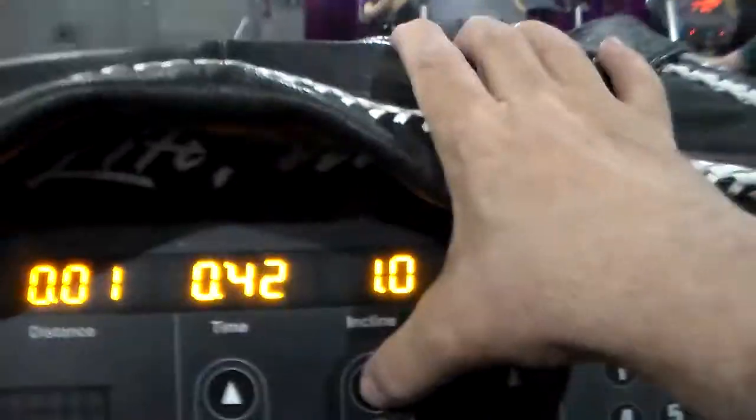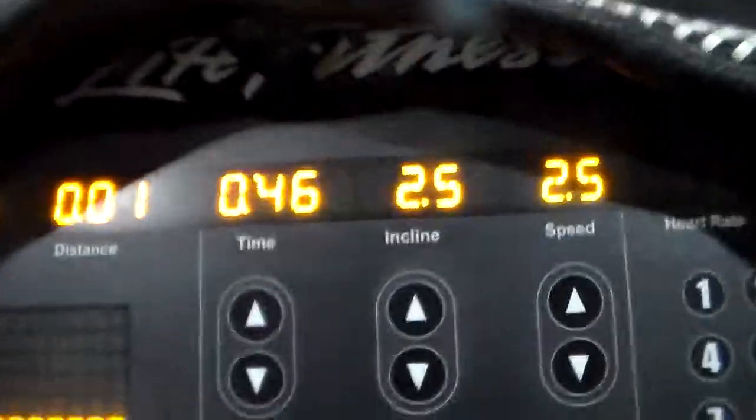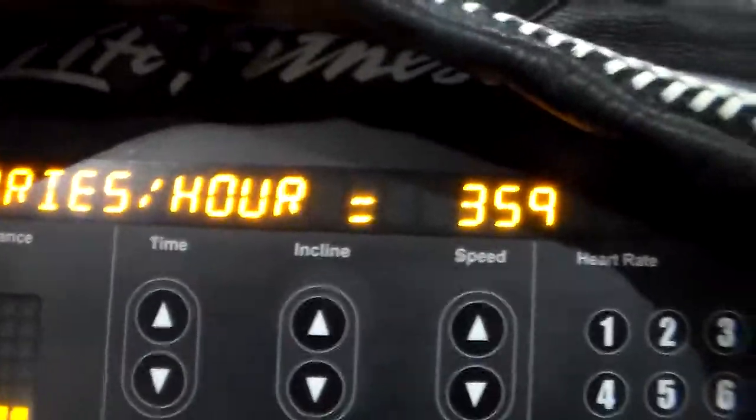I'm going to raise the incline to 2.5 degrees. What that's going to do is adjust my calories.